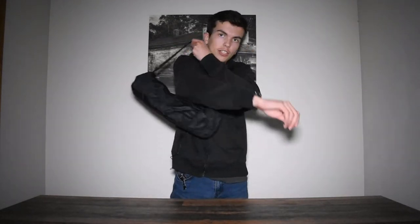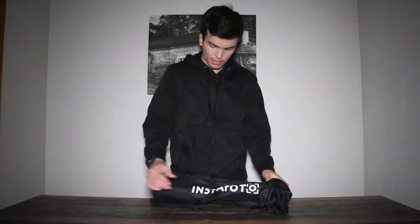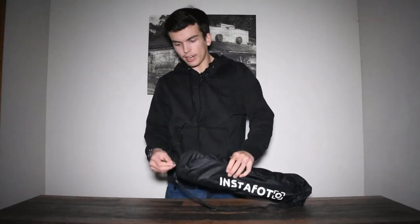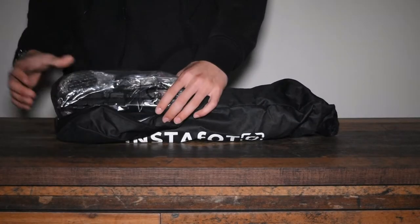It's $45 I believe for the tripod itself. It comes in a nice carrying bag that you can put on your shoulders just like this. There's a zipper right here. We're going to unzip it — you can see it right here. So we unzipped it and you should be able to see it now.